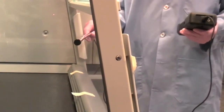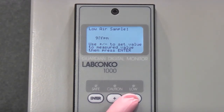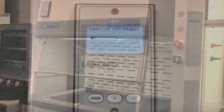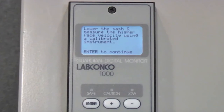Take the measurements using the calibrated anemometer. Once measurements have been taken, press Enter. The screen will read: low air sample. Use the plus and minus buttons on the keypad to set the value to the average value measured by the anemometer. Once this is complete, step clear of the sash opening and press Enter on the keypad. At this time, the monitor will sample the airflow. This will take approximately five seconds. When it has completed its sampling, the screen will read: low air sample set, and then will automatically continue to the next directive.